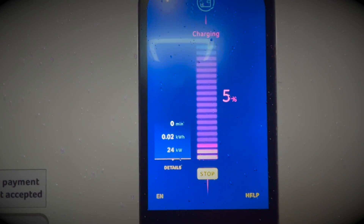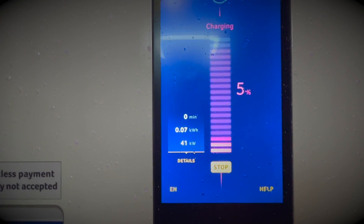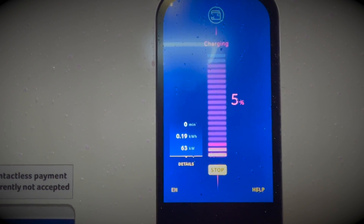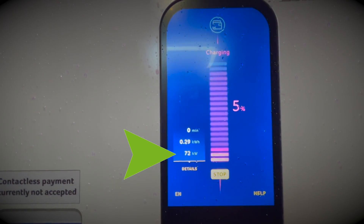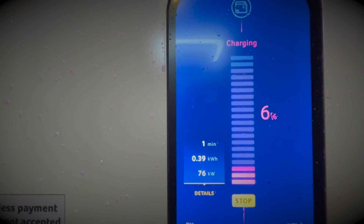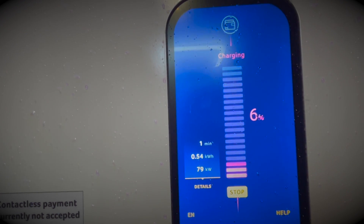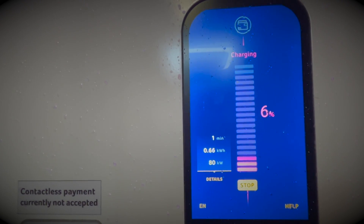Very quickly we start to see the power climb. We're already up to 40kW straight away, up to 50kW, 60kW. I've highlighted on the screen so you can see the amount of power we're receiving, and within a minute we're already up to 74kW. Let's keep it going.